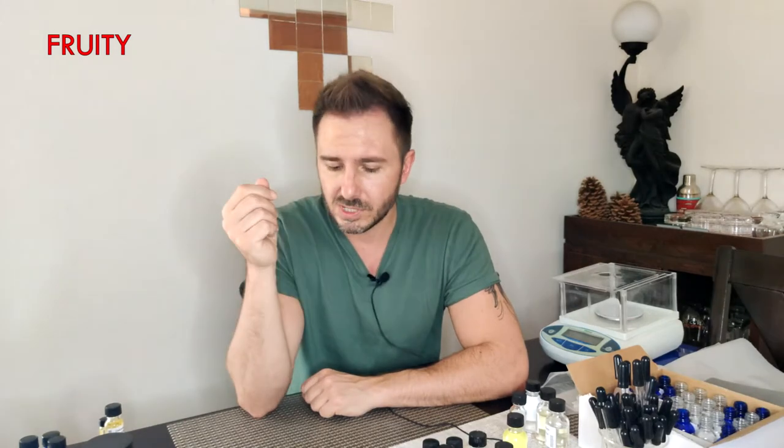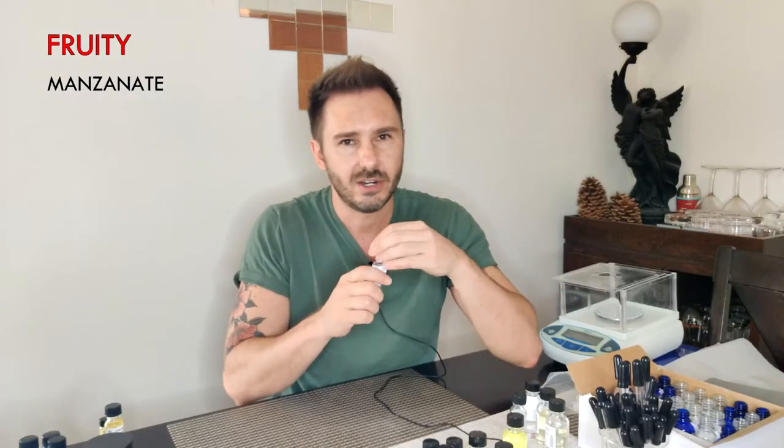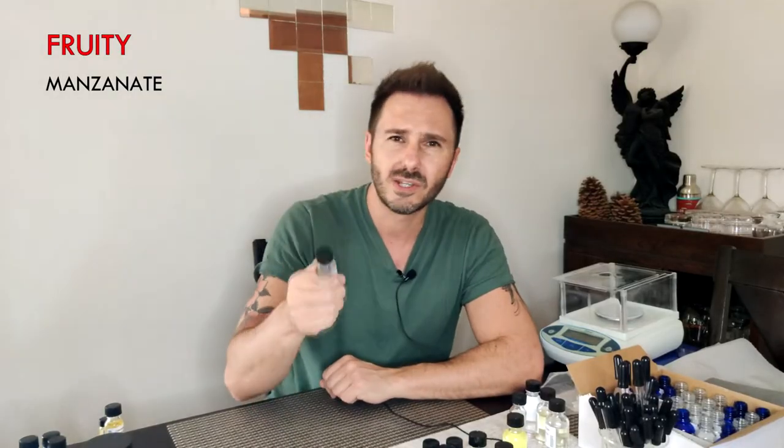The next category is your fruity category. What I've selected as good starting points: first is some sort of apple accord. Aventus is known for a great apple opening, and so is Nautica Voyage. If I were to choose a single aroma chemical that mimics an apple note best, it would be Manzanate. It's a very sweet, generic apple — not red, not green, just generic. It actually has an almost apple-cider quality to it, but it blends so well as a top note.